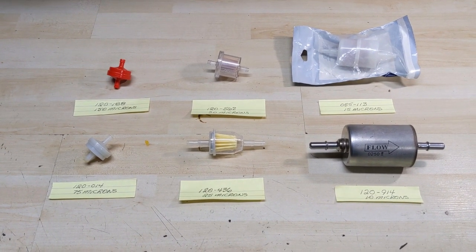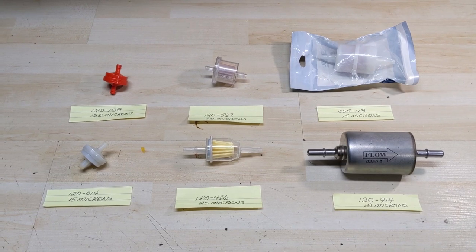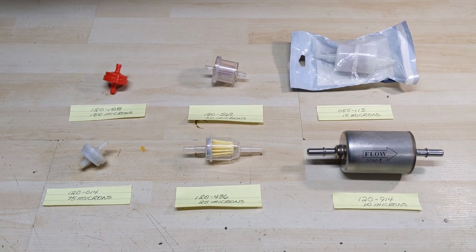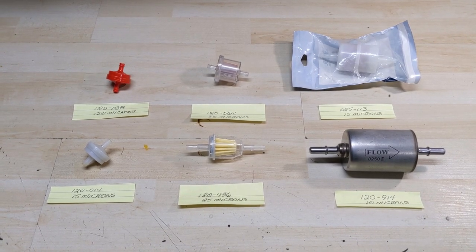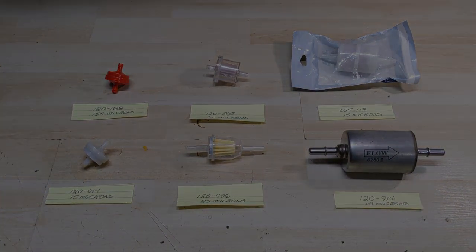I got all of these fuel filters from Stenz, so at any time you guys can go online and check these products out at stenz.com for the U.S. version or stenzcanada.ca for the Canadian version.